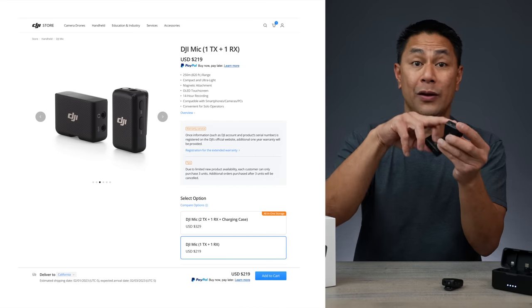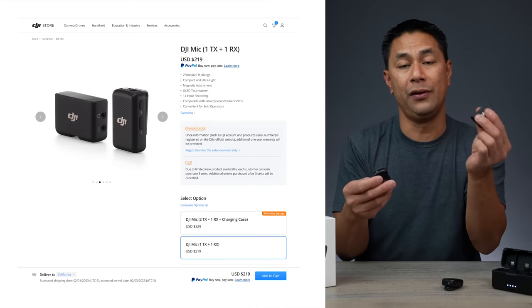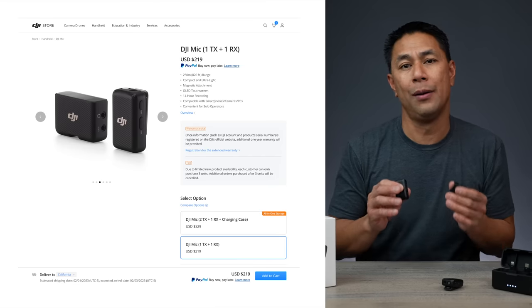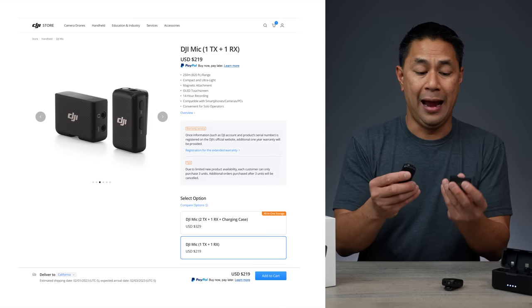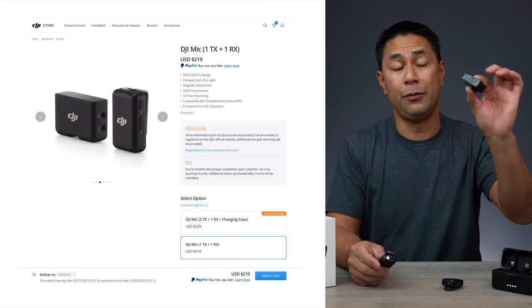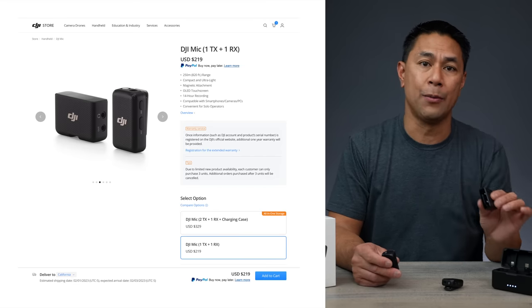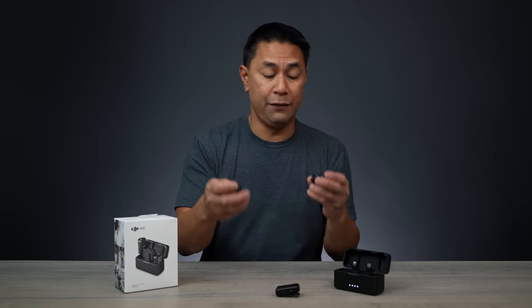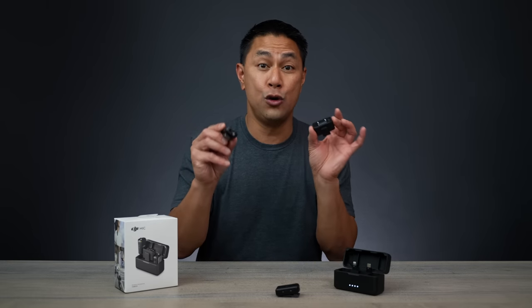You'll get the transmitter and receiver as well as the USB accessories. It's really good to start out with because if you are a content creator, you know how important audio is. Having a wireless system like this makes it simple to hook up to either your phone or your existing camera. The dual mic system is $329, and the single mic system is $219.